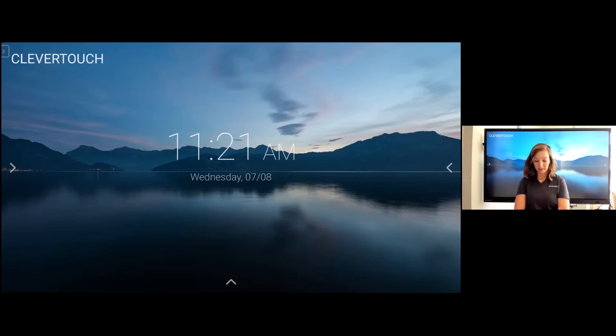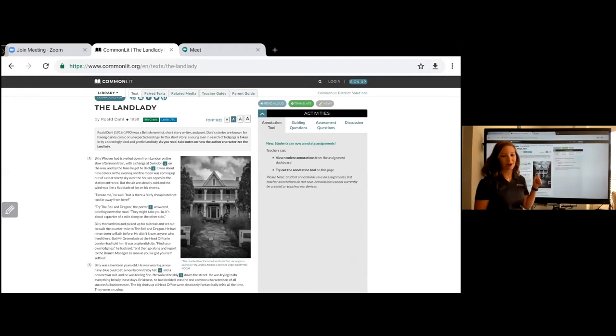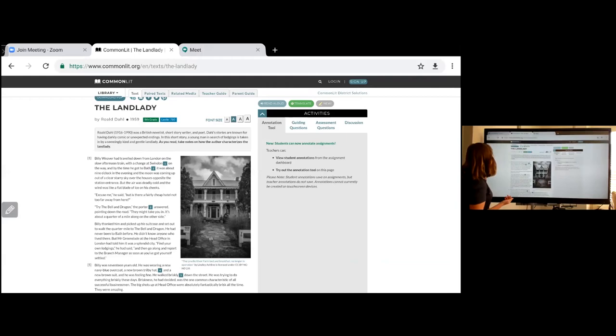Zoom has built-in tools to keep students engaged. There's the annotation feature — as I share my panel, annotation tools pop up. I can turn on annotations and start writing. As a participant, if you scroll to View Options at the top of Zoom and click Annotate, you can start writing on the board too. This really helps with engagement — students can circle things, put stickers, or you ask them to find a keyword and everyone picks a different color.